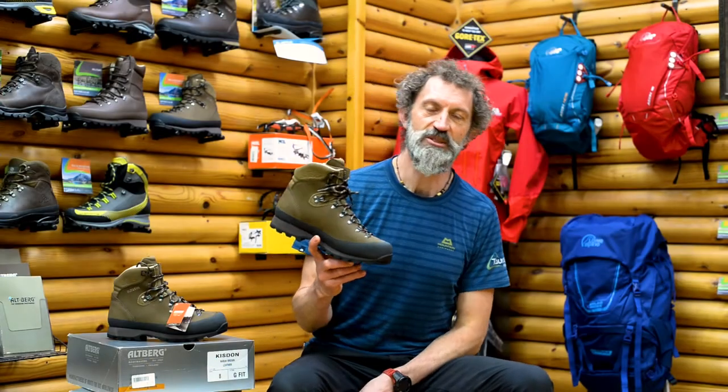Hello, Braum here at Taunton Leisure. Today I want to talk to you about the Alpberg Kirsten.